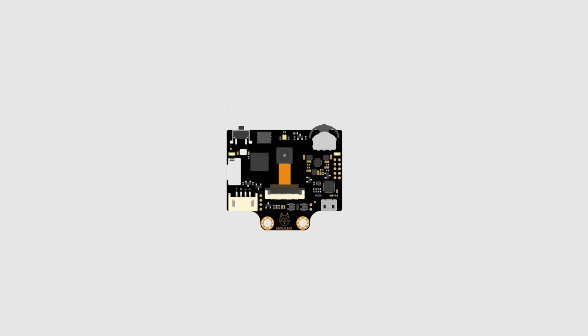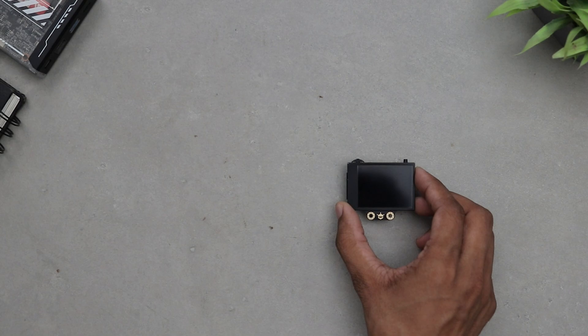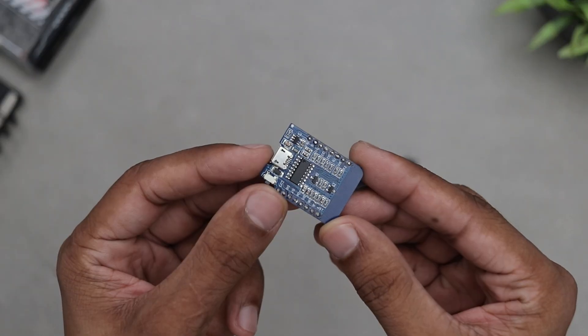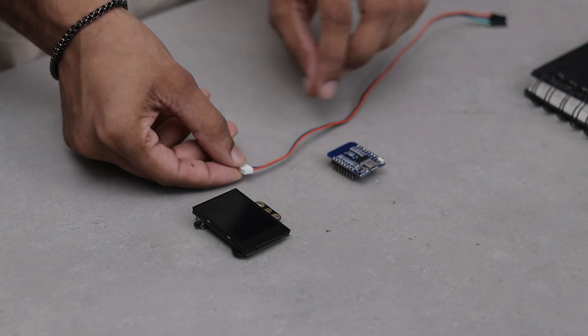It will unlock by recognizing faces and even send a notification to a smartphone along with the info about who opened it. Pretty cool, right? To build this project we also need a microcontroller and I am using the Wemos D1 Mini. It's affordable and perfect for the job. So let's hook it up real quick.